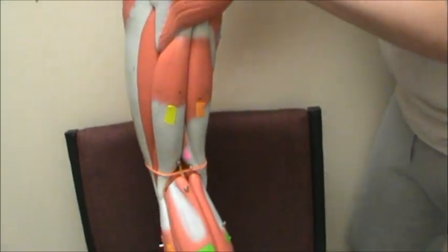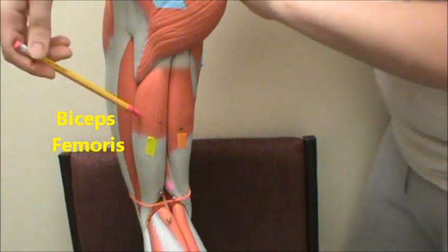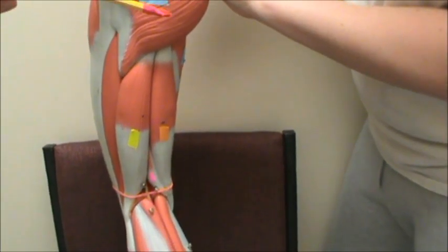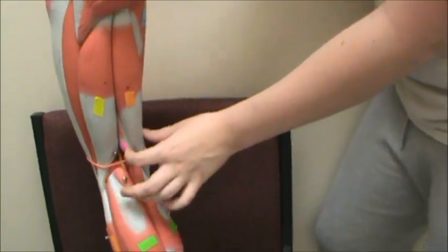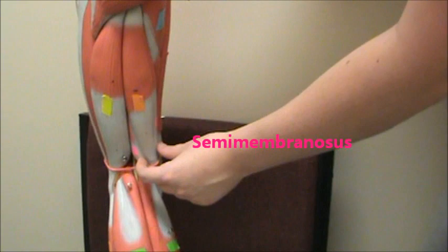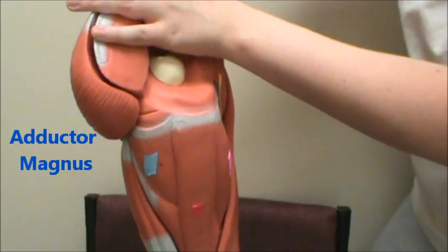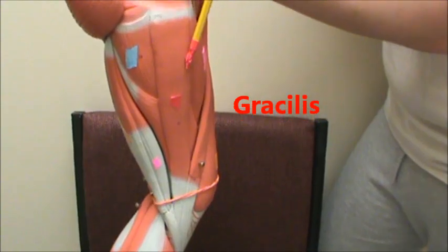Down here in yellow are the hamstring muscles. We have the biceps femoris in yellow. The semitendinosus in orange. And then in pink on both sides we have the semimembranosus. Up there in blue we have the adductor magnus, and then in red we have the gracilis.